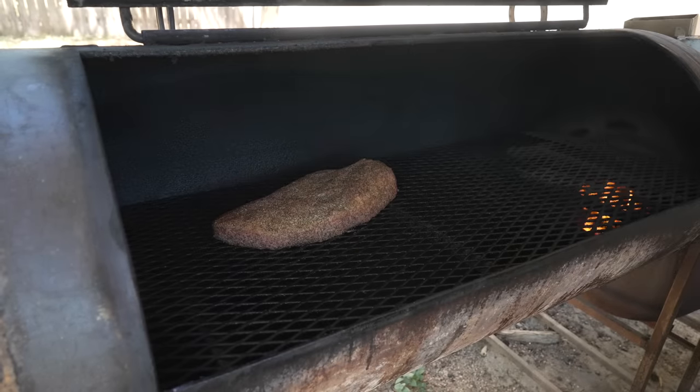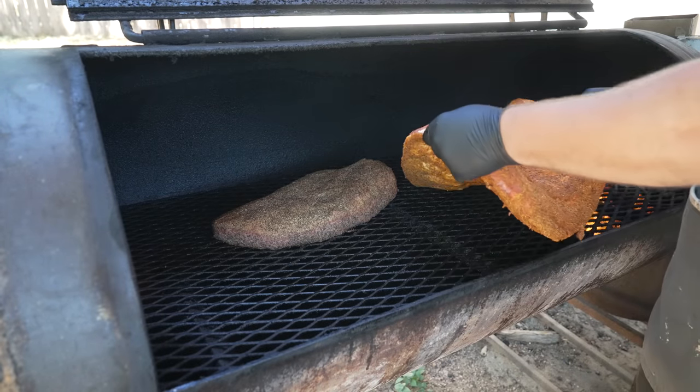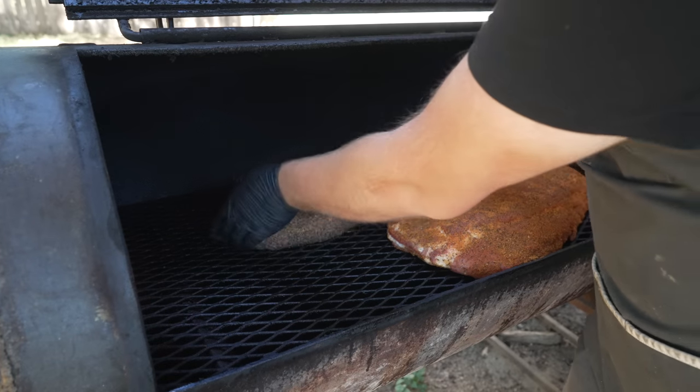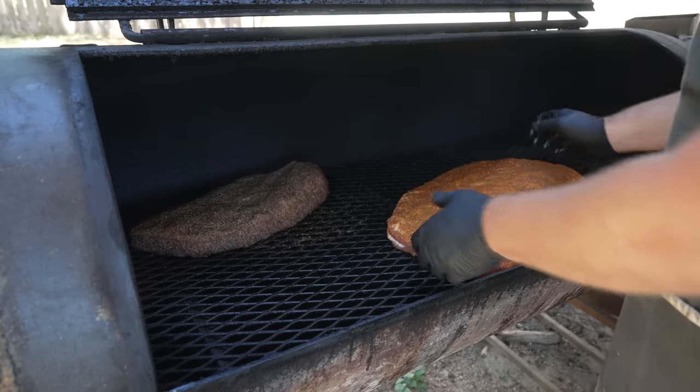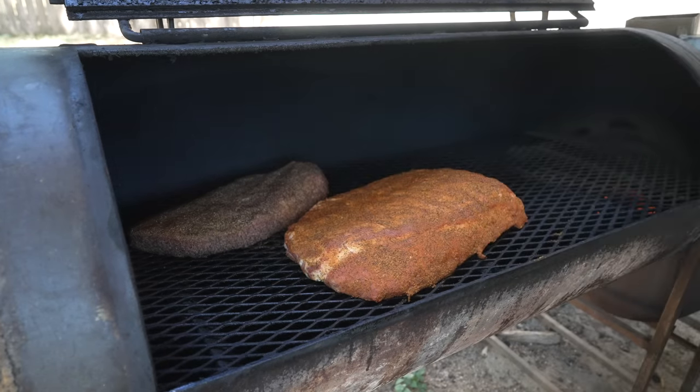I already got this pit fired up because I'm cooking a brisket, so on we go with this giant rack of ribs. Sorry brisket, you're going to have to scoot over a little bit. We're going to put this guy on just like that — nice fit. You can really tell how big this rack of ribs is when you compare it to a pretty normal-sized brisket. We're going to rock this pit around 275–300 degrees and check back in a little bit.